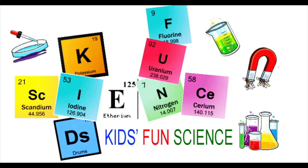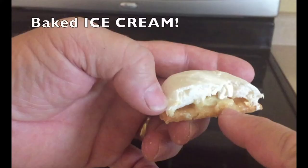Welcome back to Kids Fun Science. My name is Ken. Today's experiment is baked ice cream. As always, adult supervision is required.